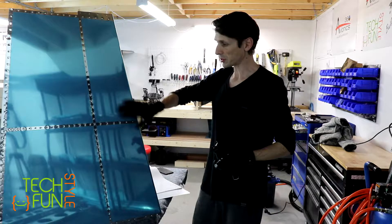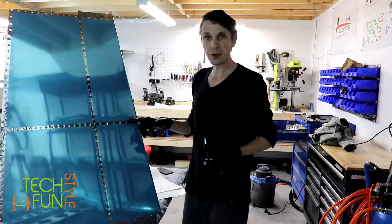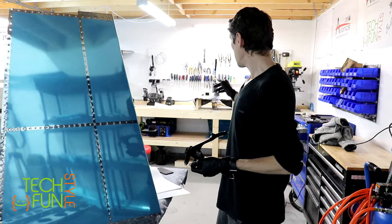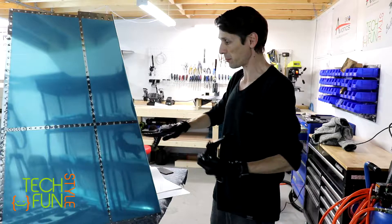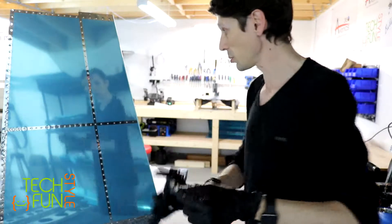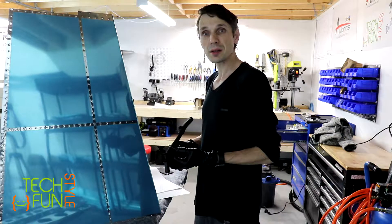Dimpling of almost all holes for the vertical stabilizer skin is now completed, except two holes here and two on the opposite side that are very hard to reach with the C-type dimpler. The one before last I could reach by removing the table and bending the skin slightly up. For the very last hole, I'll use a standard hand dimpling tool instead. I already did the same on the opposite side, and with that our skin dimpling is complete.